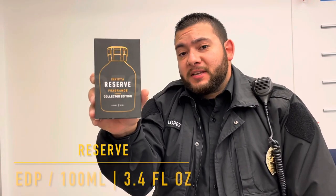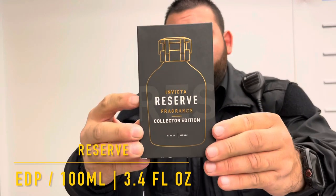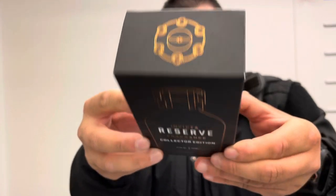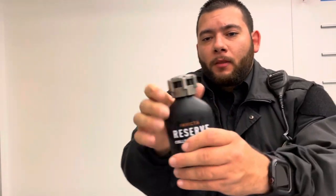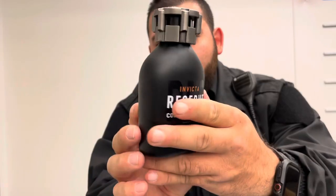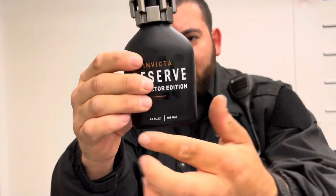The last fragrance in this set is Reserve. This is a 100ml bottle, 3.4 fluid ounces. You get the logo and the same information on the back, plus a barcode. The fragrance out of the box has the same cap style with a matte black finish. It's my favorite out of this entire set.